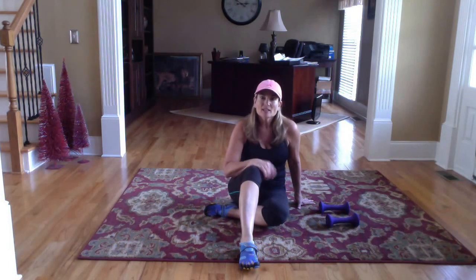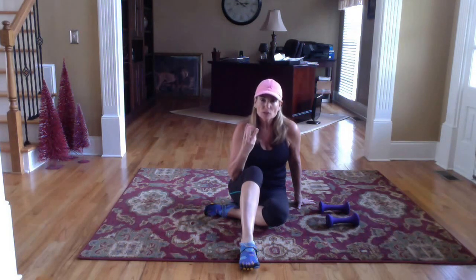Hey guys, Tina Bain here. So I have some core moves for you today — three moves. We are going to be in the plank position for two of them, and one we're going to be seated with our knees up.